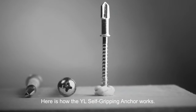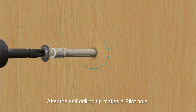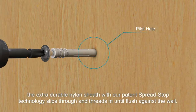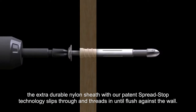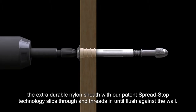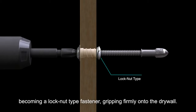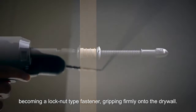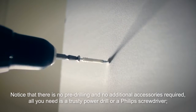Here is how the YL self-gripping anchor works. After the self-drilling tip makes a pilot hole, the extra durable nylon sheath with our patent spread stop technology slips through and threads in until flush against the wall. It then begins to shrink in length but at the same time expand in diameter, becoming a lock nut type fastener, gripping firmly onto the drywall. Notice that there is no pre-drilling and no additional accessories required.